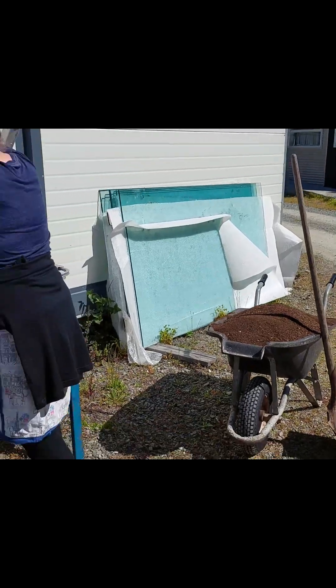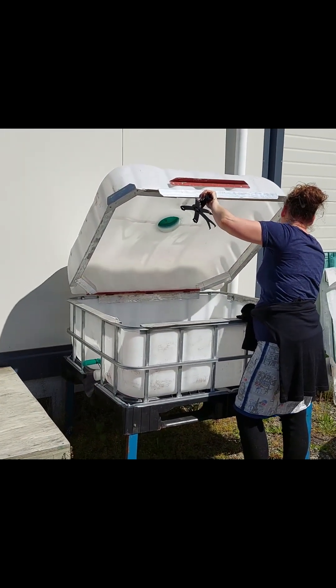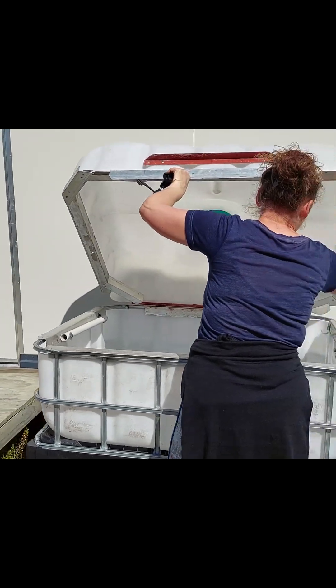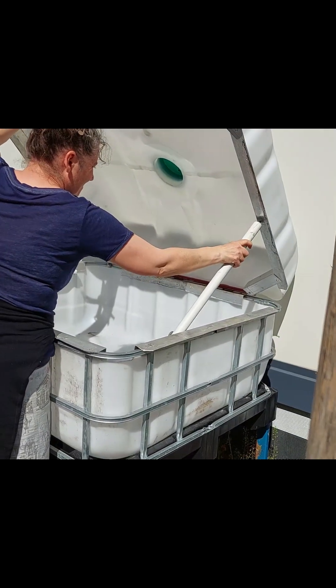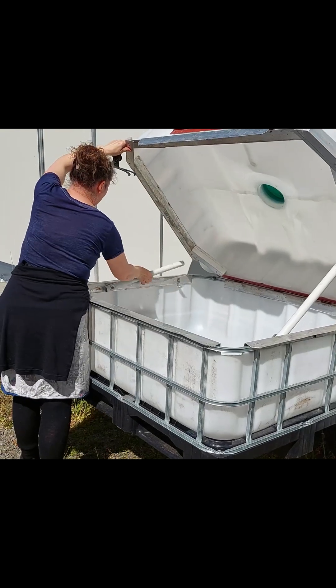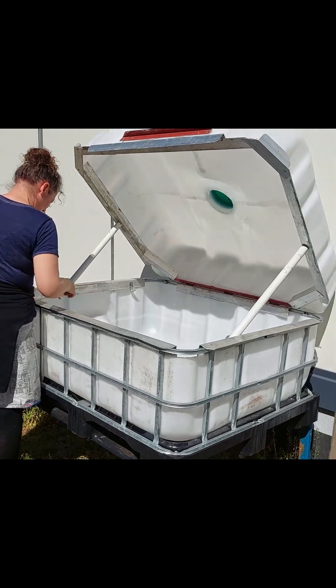This compost is destined for a little mini glasshouse — not glass, but made out of IBCs, one-metric or 1000-litre IBC containers. I cut it in half, shortened it, put on some hinges and framework, and raised it off the ground. I'm going to put a few rocks in here before I put that seed-raising mix in.